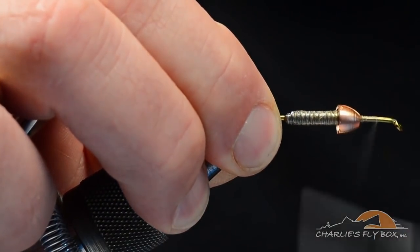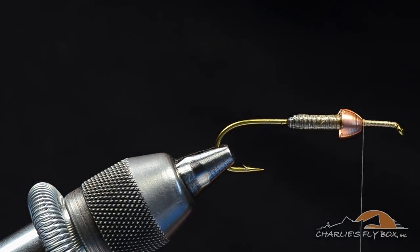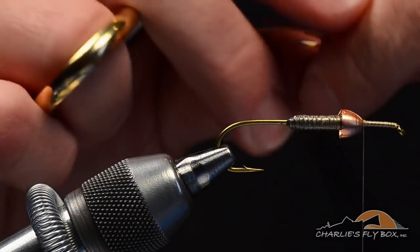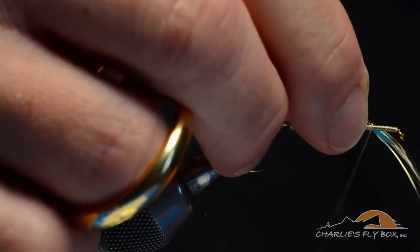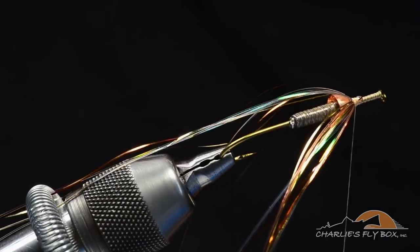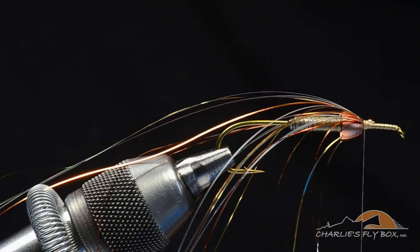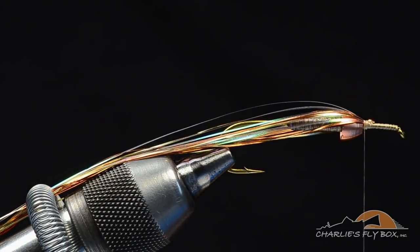Now I'm going to take the thread and wrap all the way up to the hook eye, then back again to the front edge of the cone. This cone is going to act as a spreader — helping to spread our material out and give us a wide profile. I'm going to start with three or four strands each of gold, pearl, and copper flashabou, cut to their whole length. I'll tie these in at the center of their length just a turn or two in front of the cone, pull half back onto the far side of the hook, wrap over it right up to the cone, pull the other half back, catch it, and snug those wraps right up to the cone. You can see how that spreads them out, giving width and height to the fly.